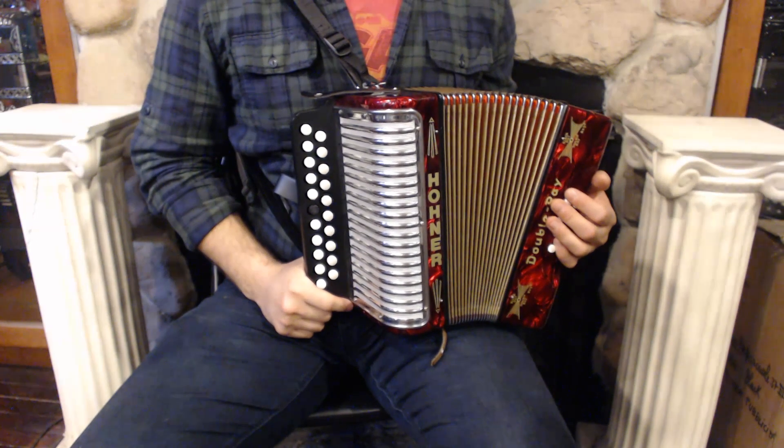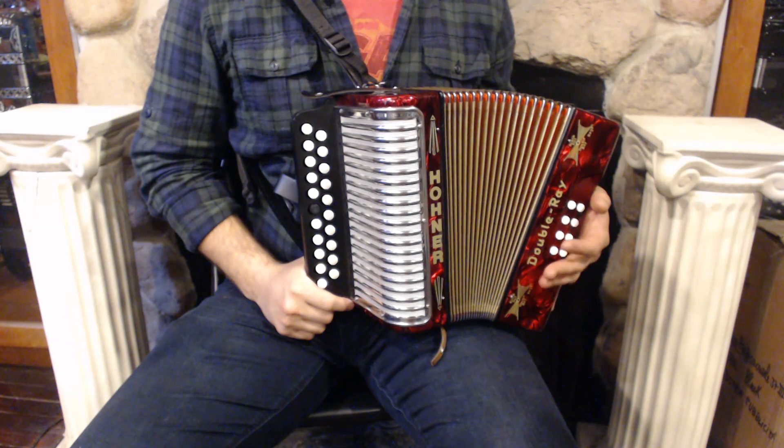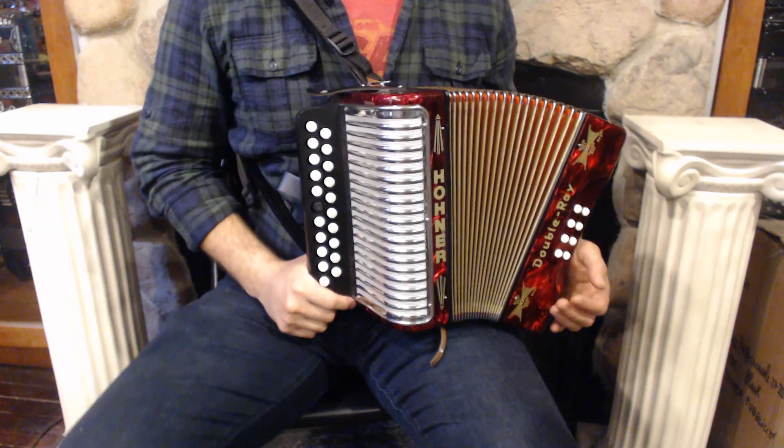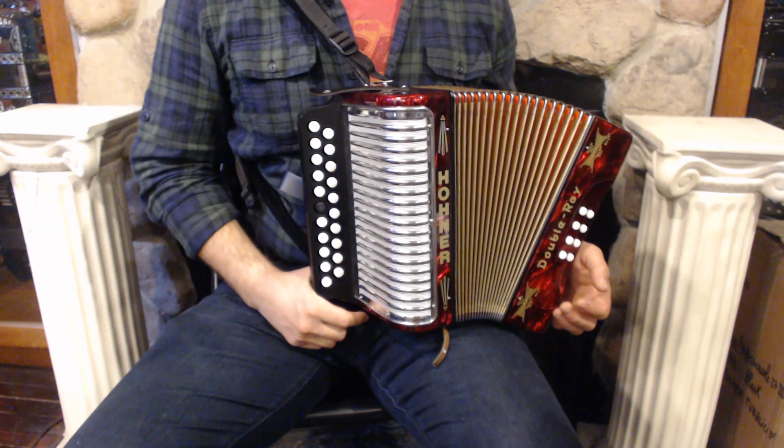Hello everybody, today I'm pleased to present you this beautiful Hohner double rake diatonic button accordion in the key of B and C, in great condition with minor signs of wear. On the treble side we have 21 buttons and two sets of reeds.